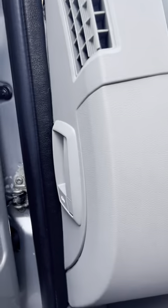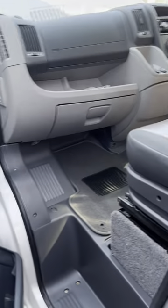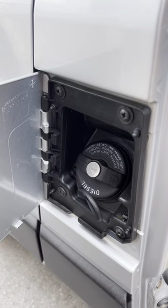The bonnet release handle is just here inside the door. You've got the swivel seat base on there. The diesel filling point is this one just here behind this silver door.